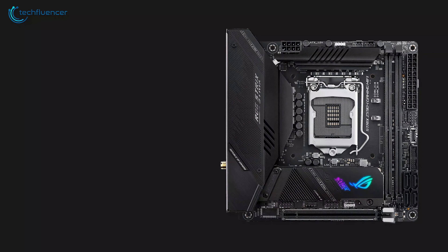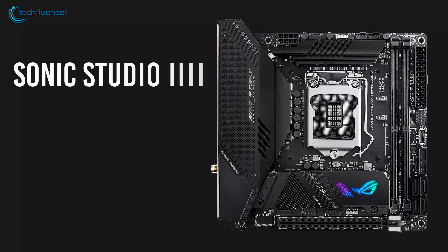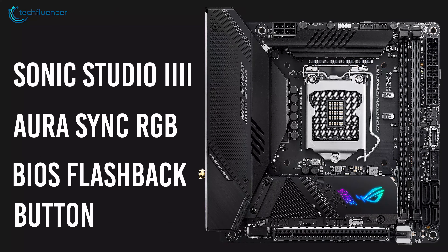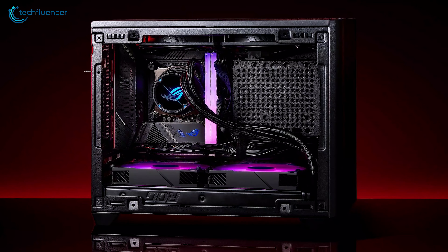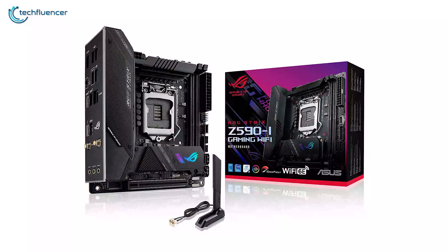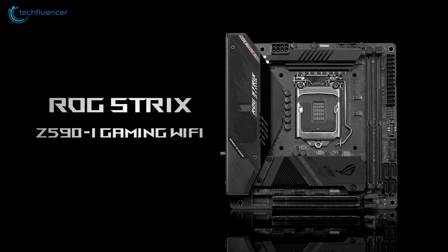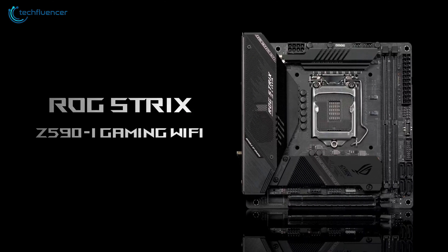Apart from that, this motherboard has several useful ASUS perks such as Sonic Studio 3, Aura Sync RGB, and a BIOS Flashback button that will make the user experience a lot more convenient. Overall, the ASUS ROG Strix Z590i is an outstanding Z590 motherboard that might be the best option available.